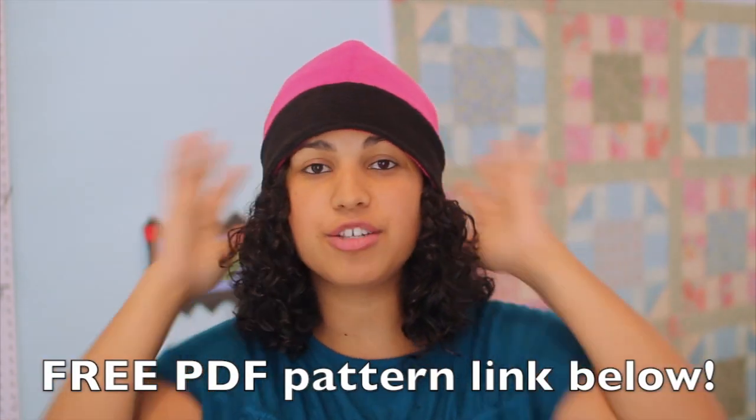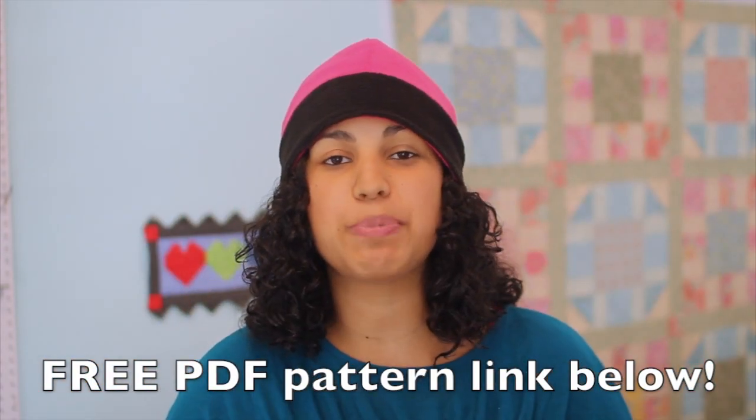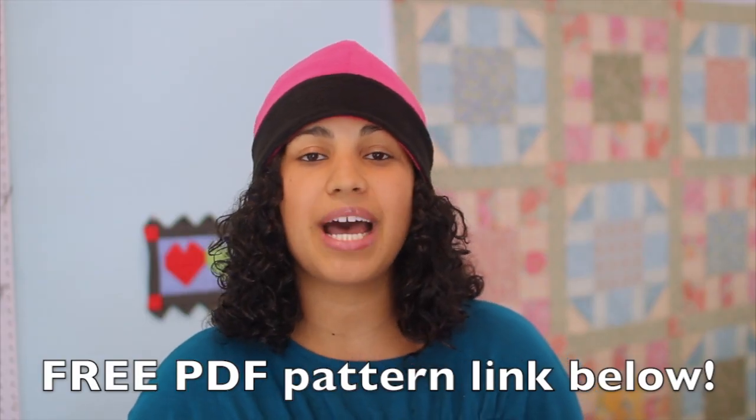I am providing you with the pattern. You can click in the description box below and there'll be a direct link where you can download the PDF for this hat in two sizes — one for adults and another one for a child size. The one I'm wearing is the adult size and then I made one here for my daughter in a little child size.